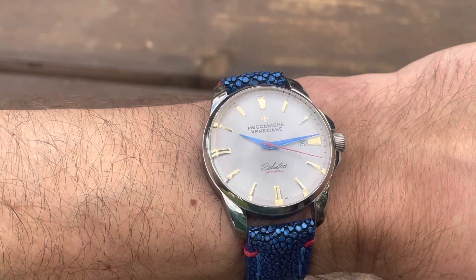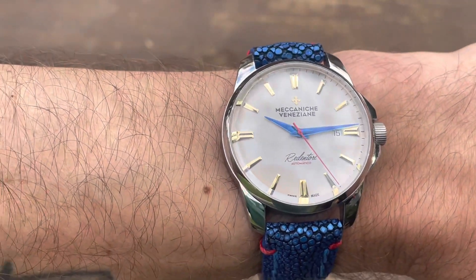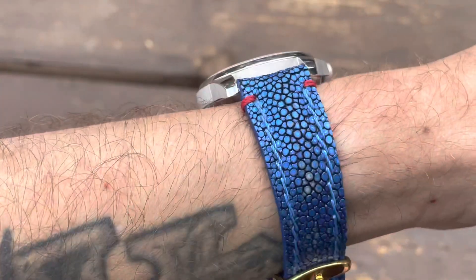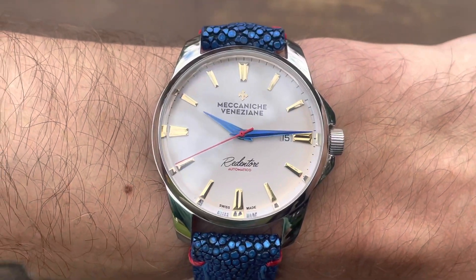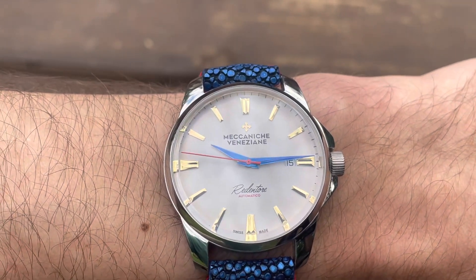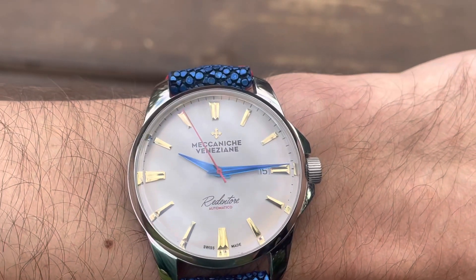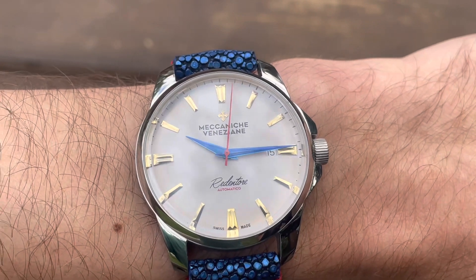So why do we buy these micro brands or up-and-coming brands? It's not because they all shop the same catalog from China. As you see more of these small brands, you'll quickly start noticing parts sharing from the same catalog. It's because each of these brands has its own unique aesthetic, typically focused on the dial, that large groups of people love. For Meccaniche Veneziane, it works — some beautiful dial layouts, good sizes, and the aesthetic of the brand speaks to me.